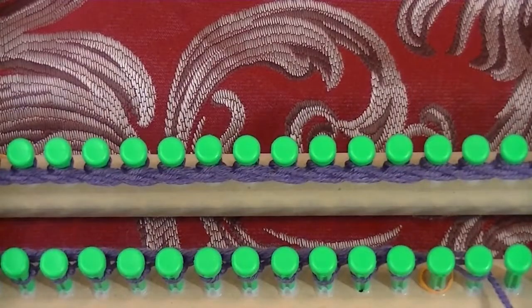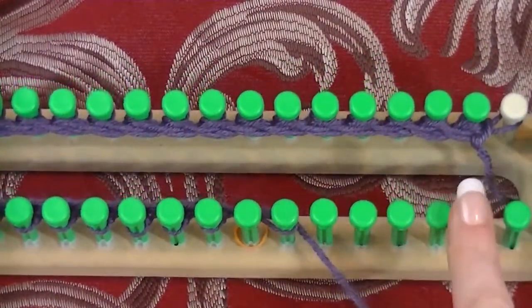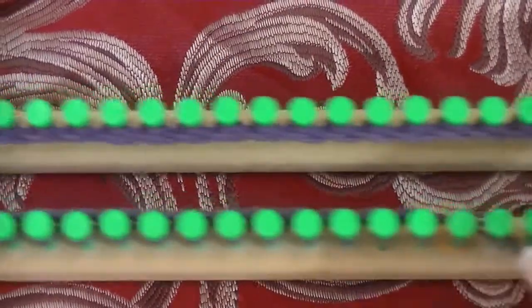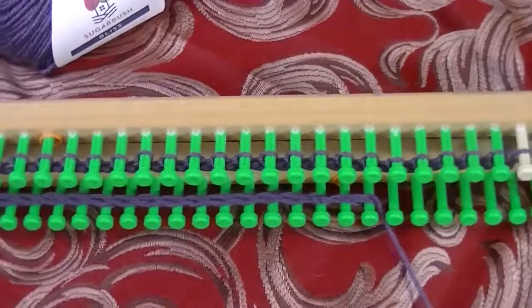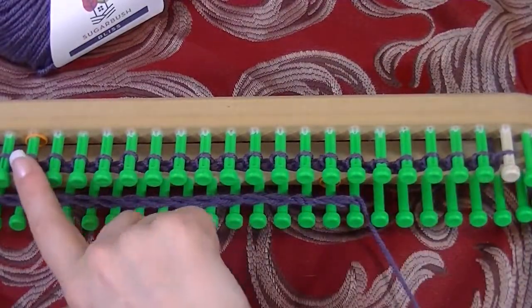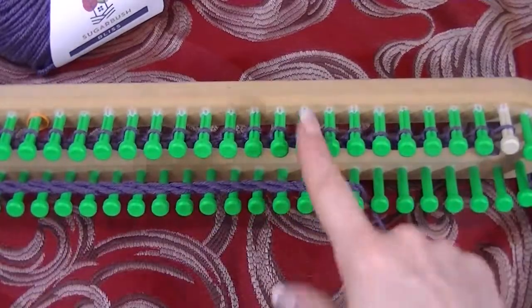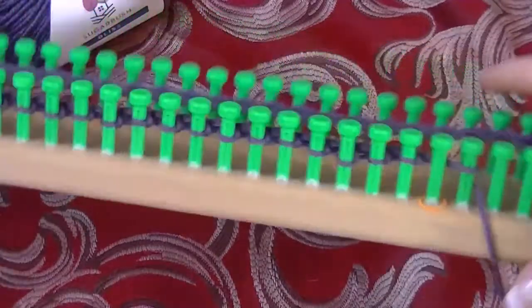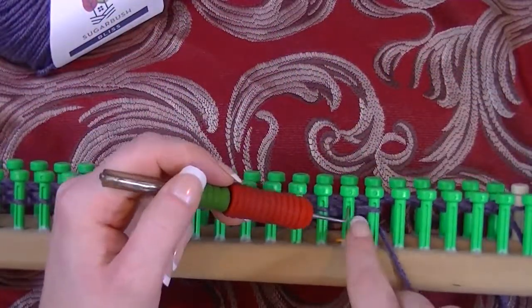Now what we are doing is creating texture. We are going to increase on this side and decrease on this side — zoom out to make this easier to see — until the stitch that was originally on this peg is on this peg. So we are going to decrease 20 stitches on this side and increase 20 on this side.